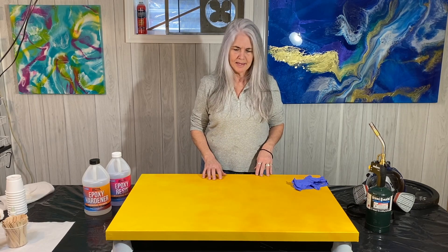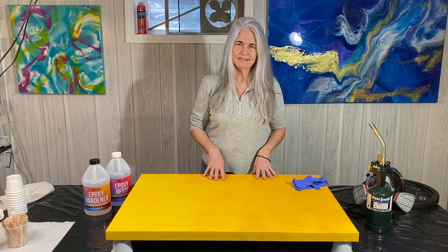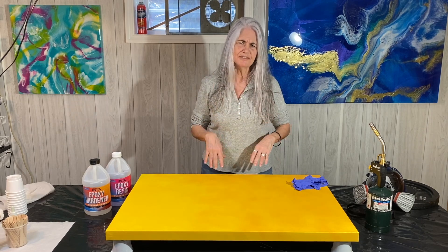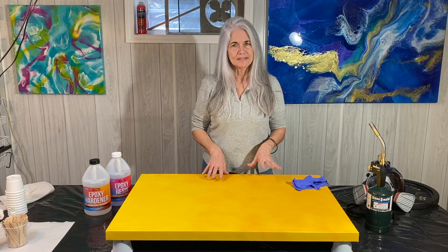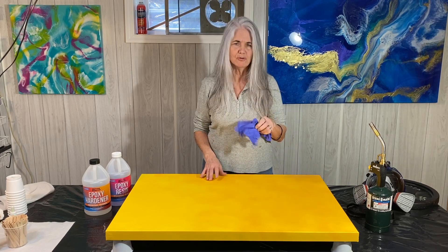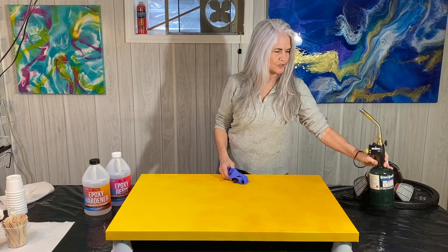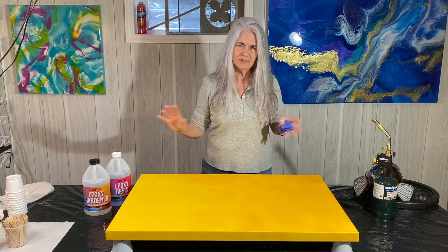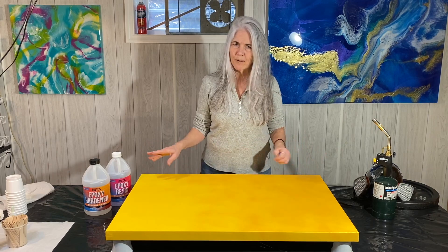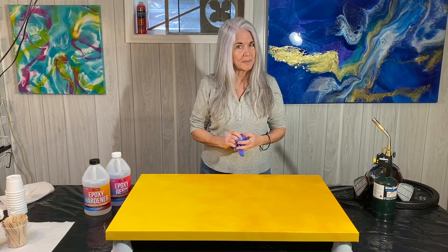The canvases I use are from Michael's — this is their Level 3 gallery-wrapped canvas. It's nice and heavyweight, but even though they say they are gessoed, I still want to seal it again myself. I've had spots of resistance when I just poured on a gessoed canvas. I've got my nitro gloves ready, my mask, my torch, my heat gun, and all kinds of other tools handy. I try to keep everything close to my working station so I can grab it as I'm working.